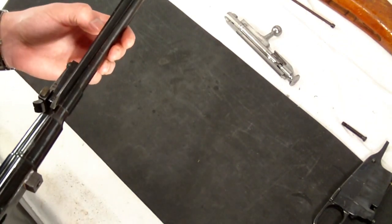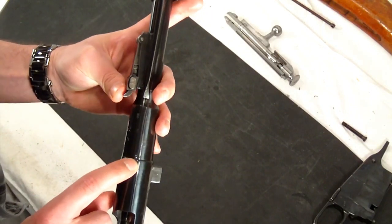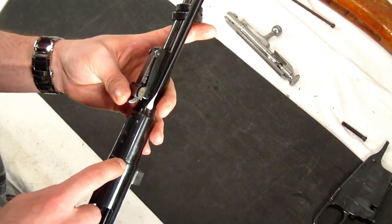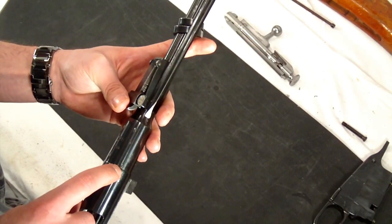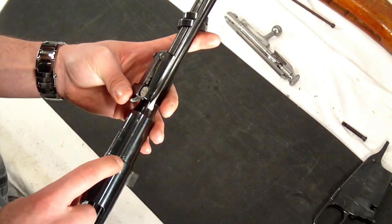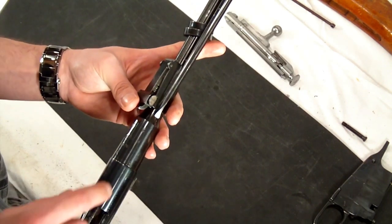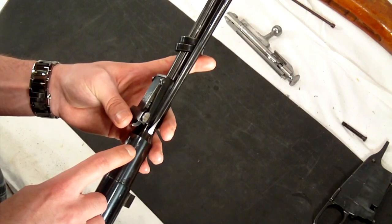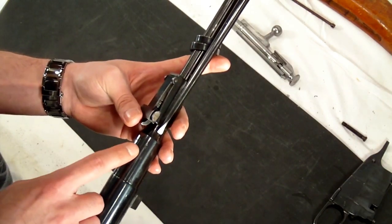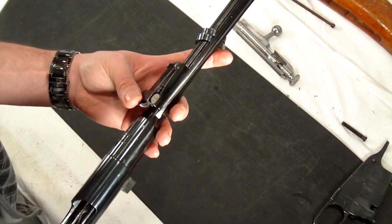Some common marks you'll find — and these are going to be really difficult to see because they're so small — are along the bottom or right-hand side of the receiver, sometimes covered by the wood. You'll find a K in a circle, which generally means a proof mark on point of aim — someone actually held it on a target, shot it, it hit the point of aim, and they marked it. Another one you'll find is the concentric double O, and that's also an accuracy proof mark, which you'll find on the barrel as well.